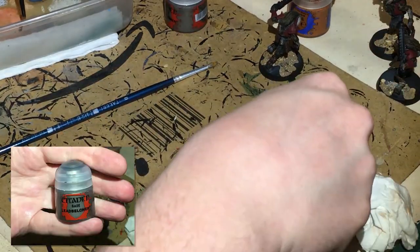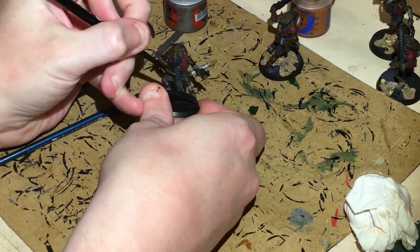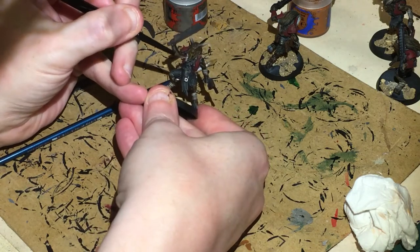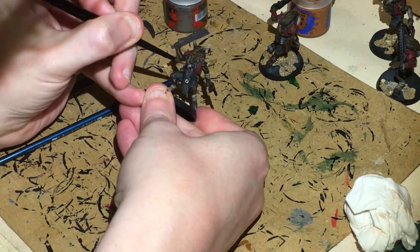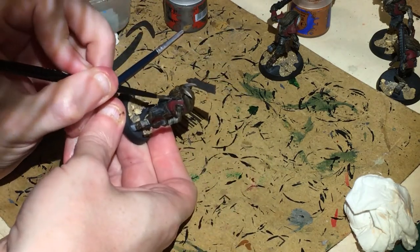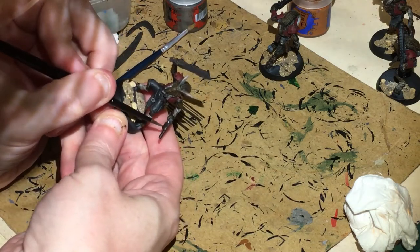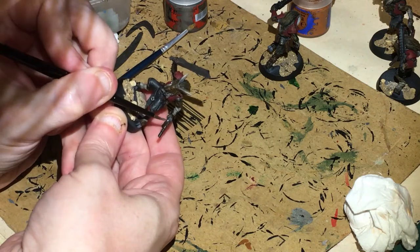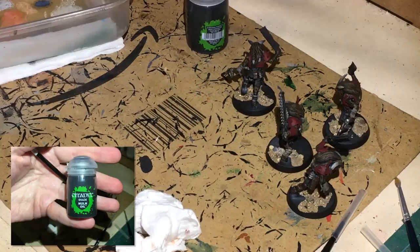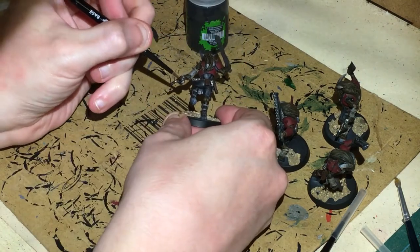While we're still waiting for the Typhus Corrosion to dry, get out your silver and paint up the silver details — mainly the breastplate in front of the chin, and of course the weapons. You've got your chain blade and the elements of your pistol that aren't made out of wood. Then wash that silver with your usual Nuln Oil.